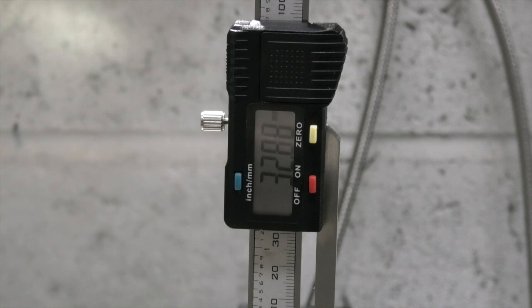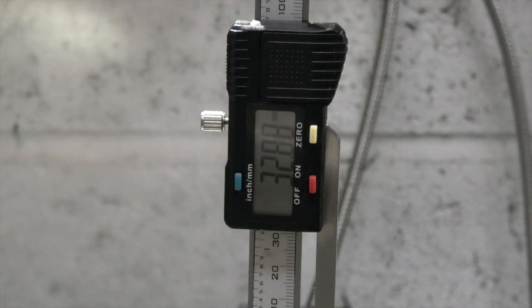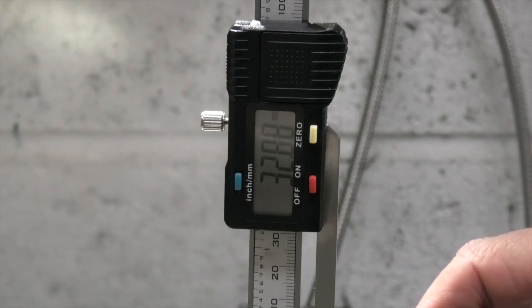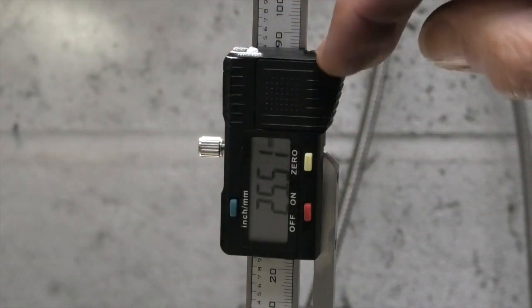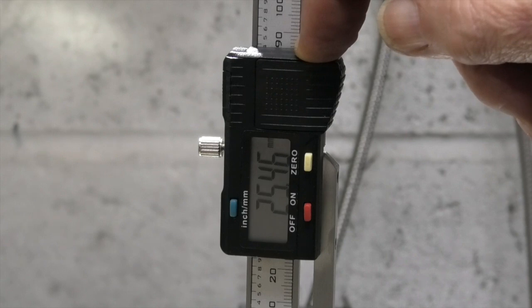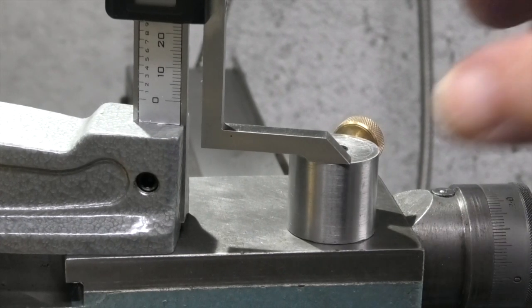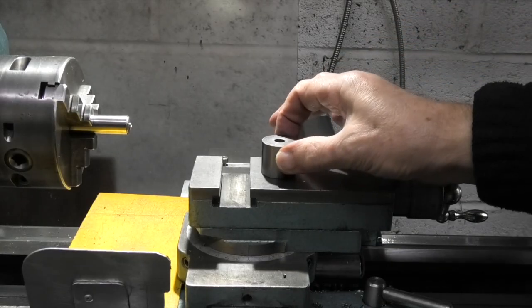Now if I take 7.5 millimeters off — which is half the diameter of the bar — it gives me 25.38 from the center of the chuck to the face. Now if I check my tool height gauge, I'll take the bottom part off the dial indicator. That height should be the same as 25.38. I slacken the screw off, move it down, and it's 25.46 — so I'm a little over by 0.08, which is about three thou. I'll leave it at that for the moment.